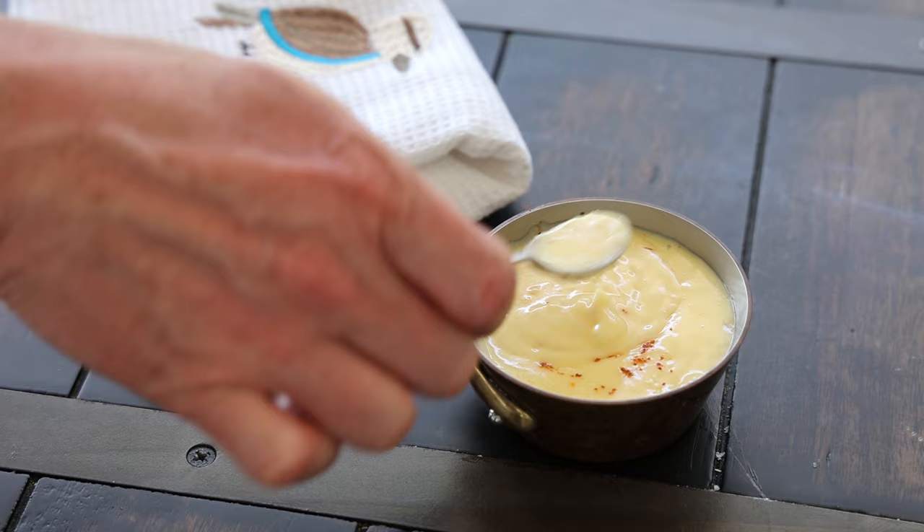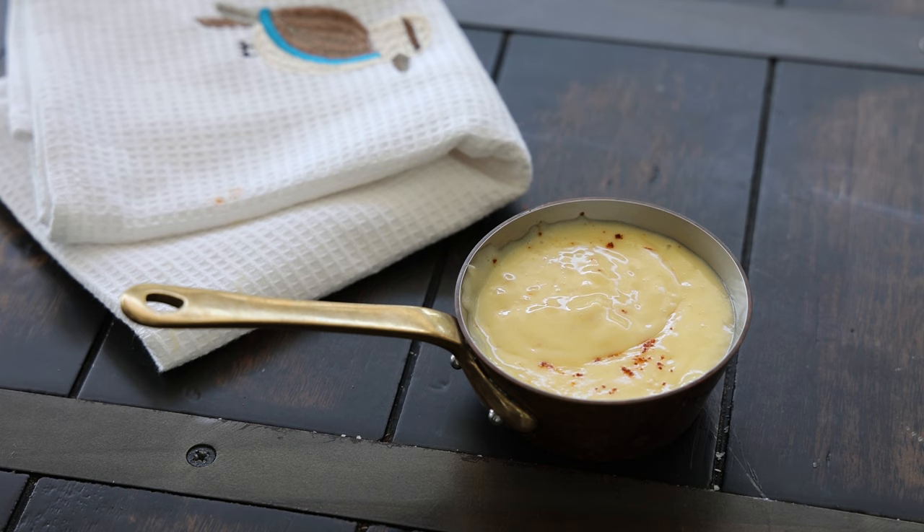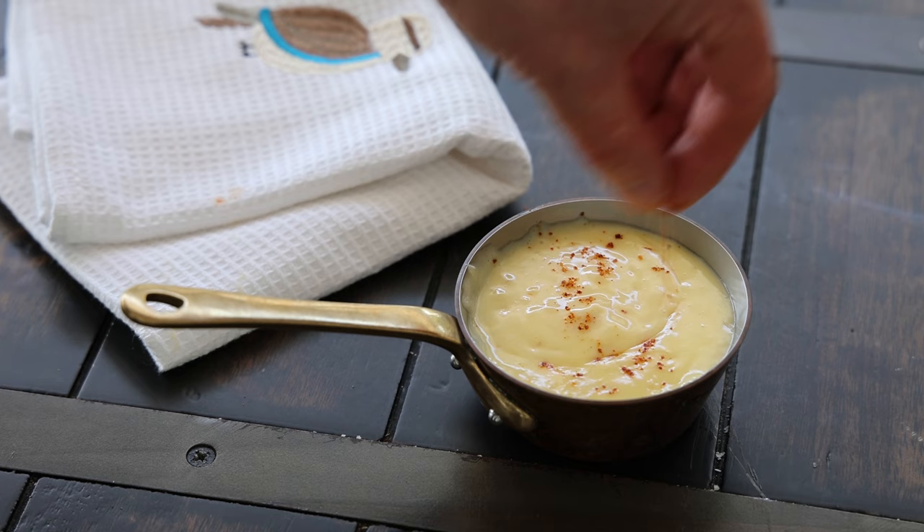The balance between the acidity and the fat of the butter is key — that's what defines a successful sauce. With salted butter, the salt level is kind of predefined, which can be limiting. Sometimes I prefer to work with classic unsalted butter and add my own seasoning, but that's a personal choice. Either way, that completes the video for the beurre blanc.